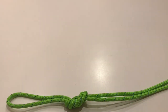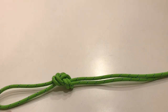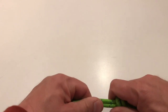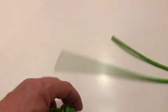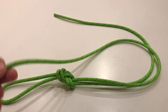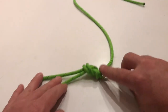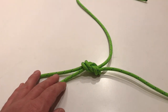All right guys, welcome back. In our previous video we did a figure eight on a bite. Today we're going to learn how to do a stopper knot. This is a pretty darn secure knot. A stopper knot goes on one end — if you notice, I've got two tag ends here. Pretend this is going to be like your tether that goes around the tree. A stopper knot backs up this main knot so that it doesn't, for some reason, slip or come loose.